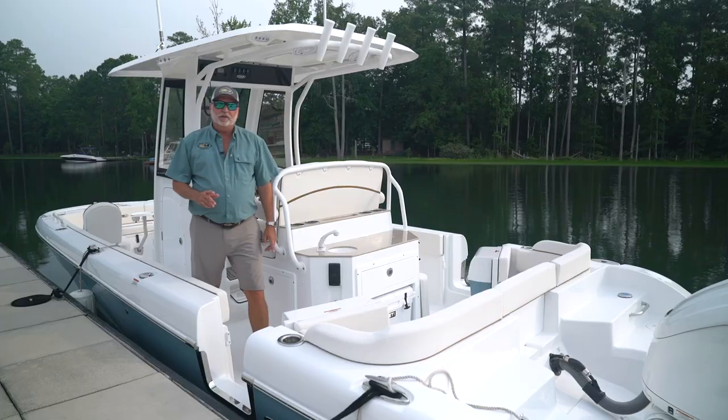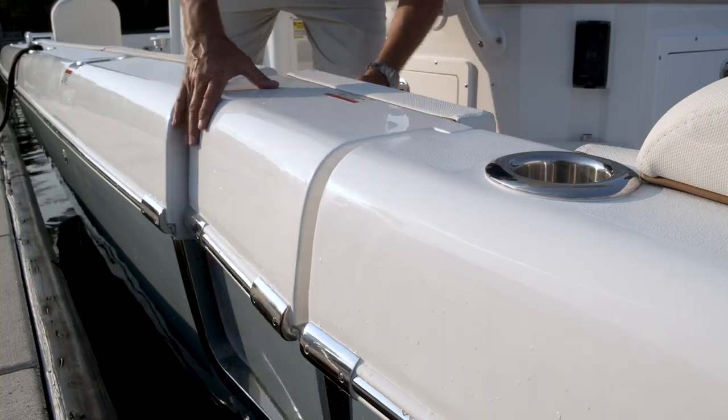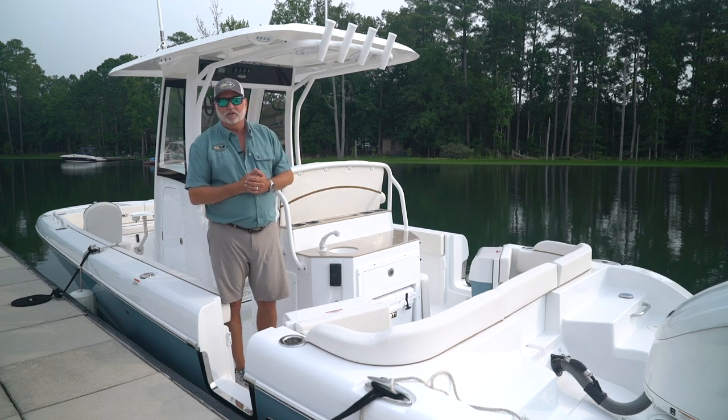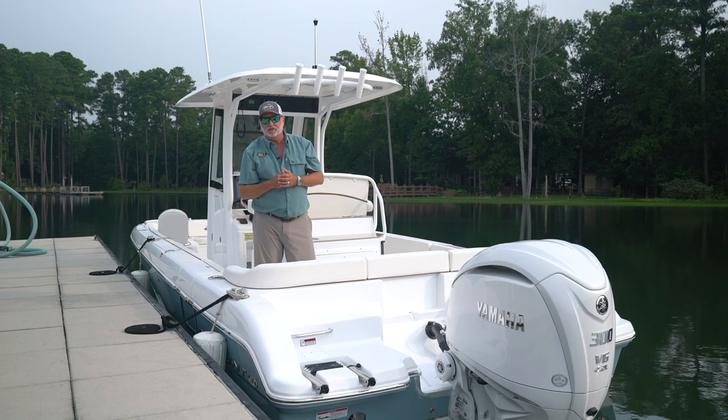One of the most unique features you'll see on our 25 Escape and our 27 Escape is the dual entry doors. Whether you're diving, pulling in and out of the water, it's a great means for the kids to get in and out of the water. At the back of the boat, you'll notice a really nice stainless steel four-step boarding ladder for the children to come in and out on.